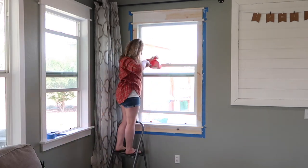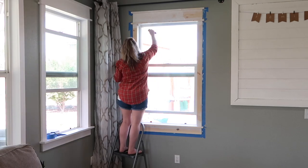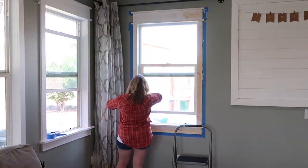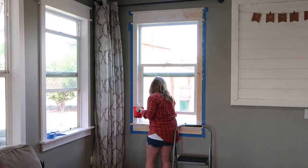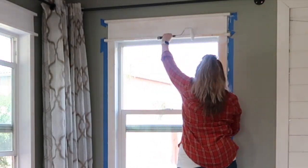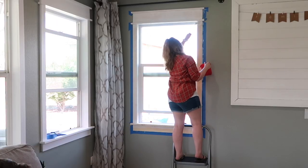Anytime you are going to paint wood, you want to make sure you are priming it first. Whenever paint or primer gets onto wood, the grain will raise. So even if you spent time sanding it beforehand, there's still going to be some roughness after you prime. If you don't do that, you're just not going to have very good results after you paint.